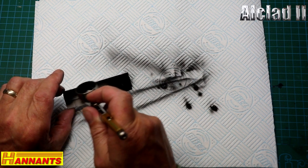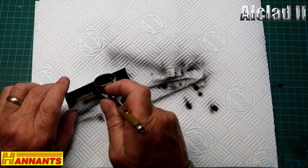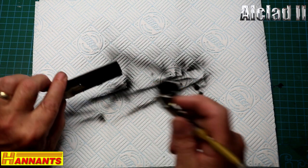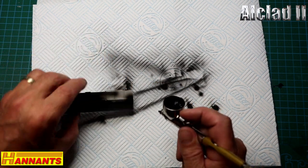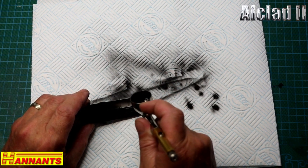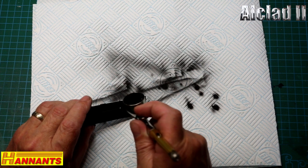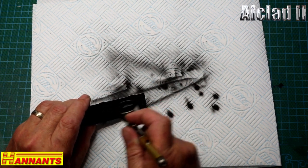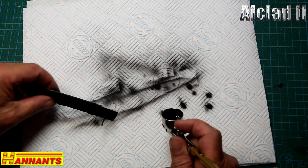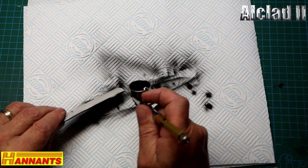If you wonder why I go to the blotting paper now and again — with a higher pressure the primer dries on the tip a little bit quicker, and all that does is just blow it off the tip so you get no nasties in your paint, and also to clear anything that's blocking the flow of the airbrush.